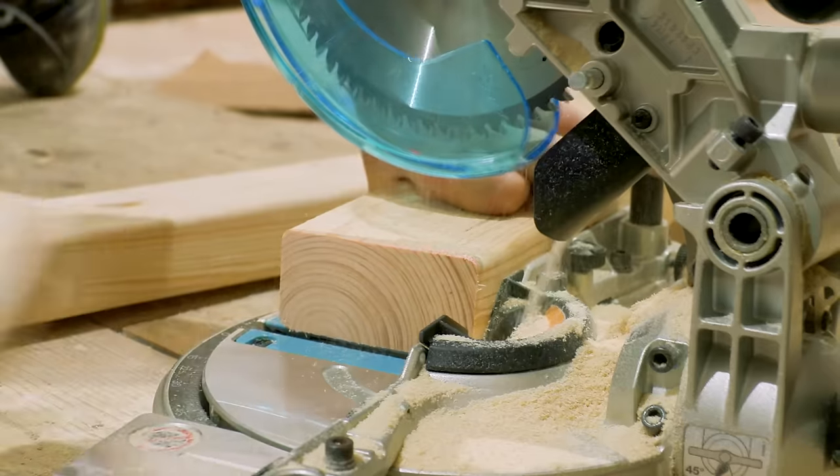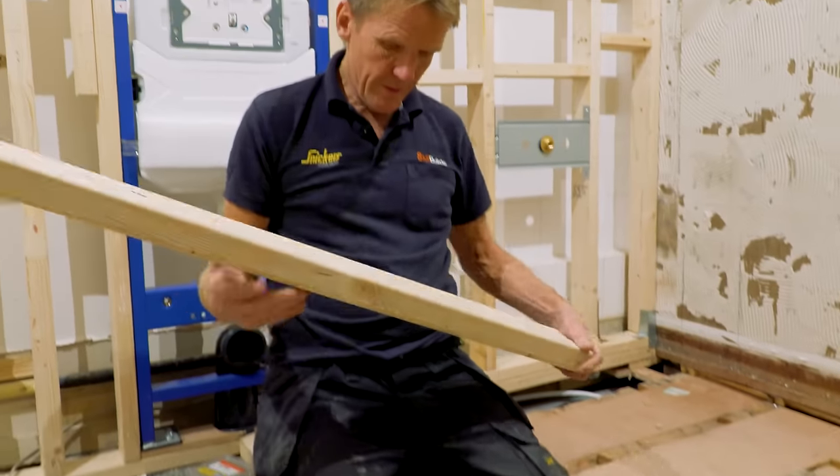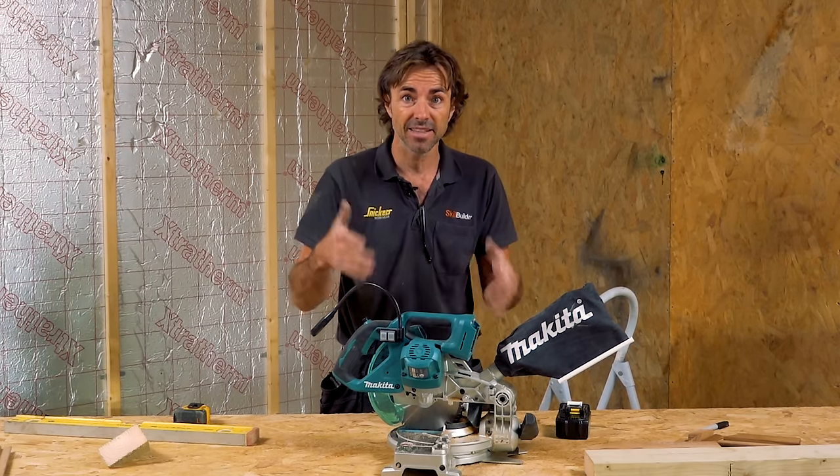Would it suit me? Not for everyday work — I've got some big stuff, as you know. Equally, when I used to do a lot of maintenance work, I used to get caught short without any power. Or you're in the back of the van — this is ideal for that. Pop it out on the sidewalk, do your cuts and you're away. Little stud wall, anything like that. So yeah, it's a good little bit of kit.